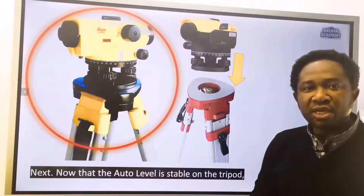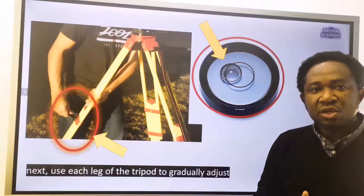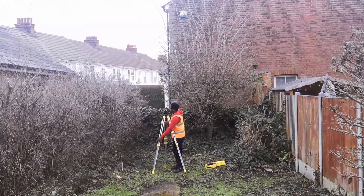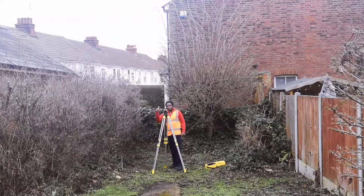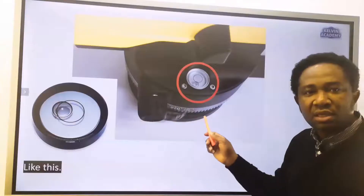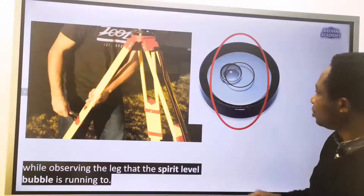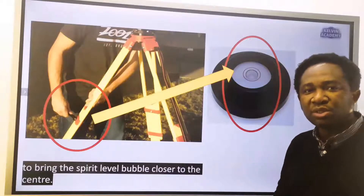Now that the auto level is stable on the tripod, use each leg of the tripod to gradually adjust the spirit level bubble on the auto level. The spirit level bubble should be close to the center. Keep adjusting each leg of the tripod gradually, while observing the leg that the spirit level bubble is running to. Use that leg to bring the spirit level bubble closer to the center.